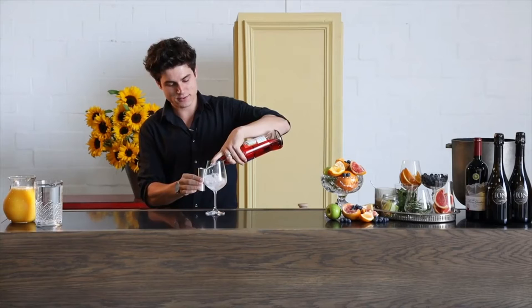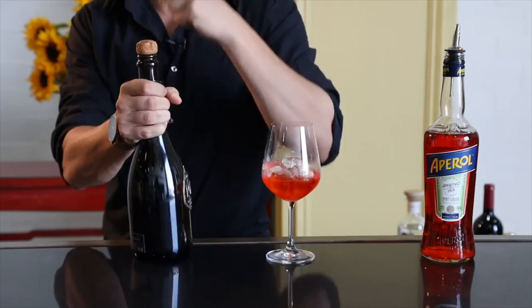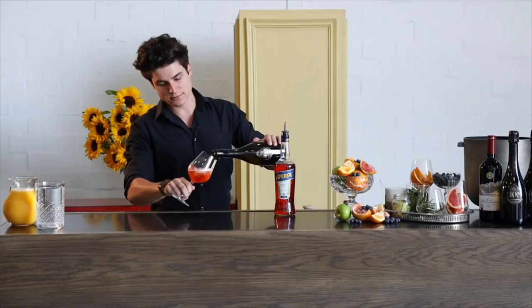Two shots — always going to be enough. There's two fresh ones, straight in. Once we have our Aperol, we're going to move on to the second main ingredient: a fantastic MCC by Lauren's Fit. We fill the glass about two-thirds total, leaving a little bit of space for soda. Once we finish with our MCC, we're just going to finish off the drink with a little bit of fresh soda water.